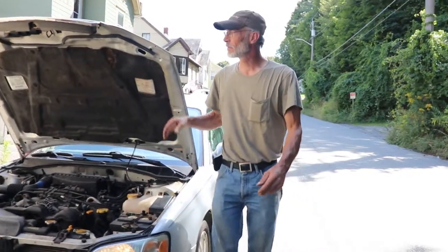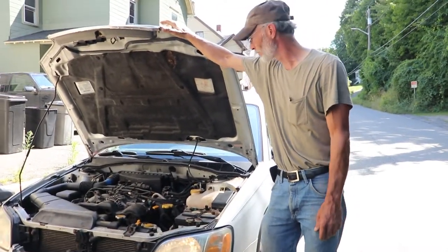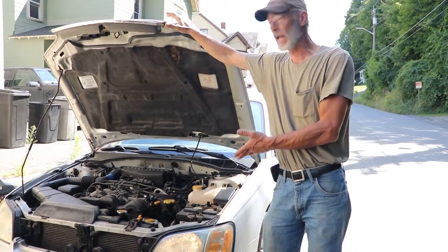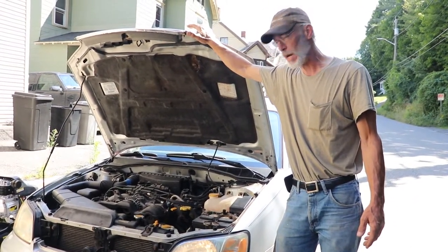Hello again, YouTube. Today we've got a 2003 Subaru Legacy Wagon. It's the EJ25, 2.5 liter. As you can hear, it runs great, but it's got a little puzzle.